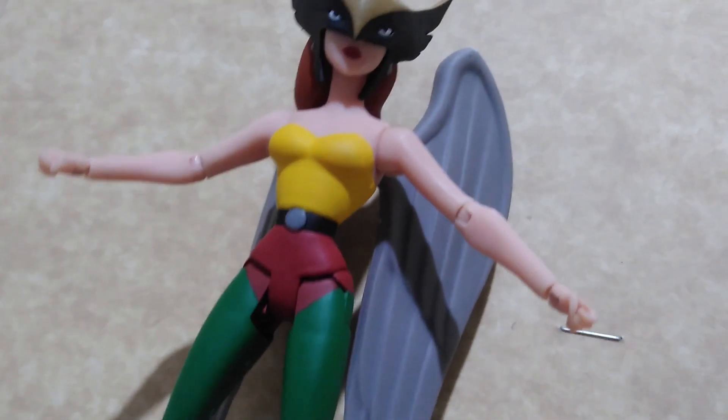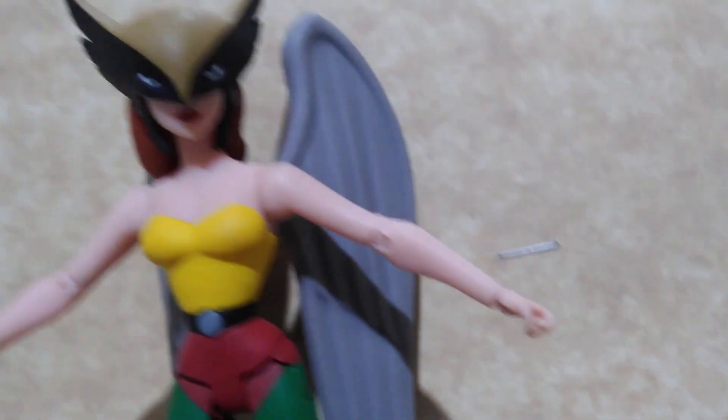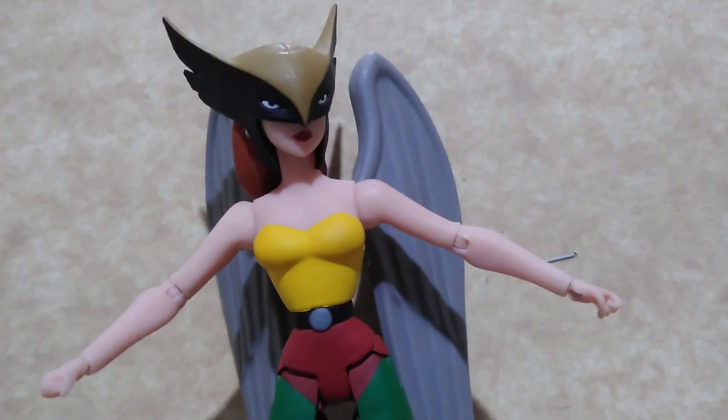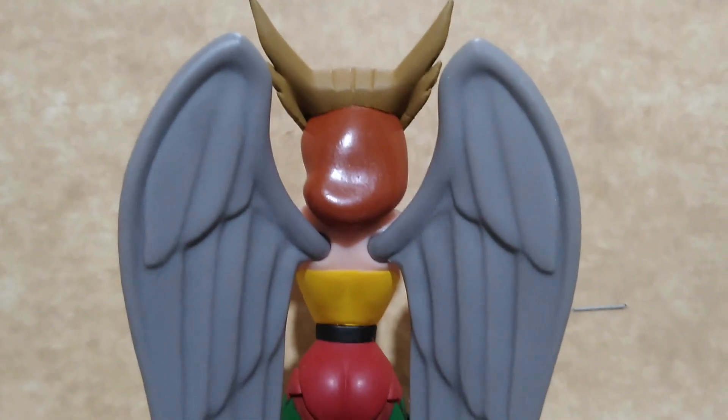Another glaring omission is that even though she has a gripping hand, there is no mace included with this figure. Here is the back part of Hawkgirl.